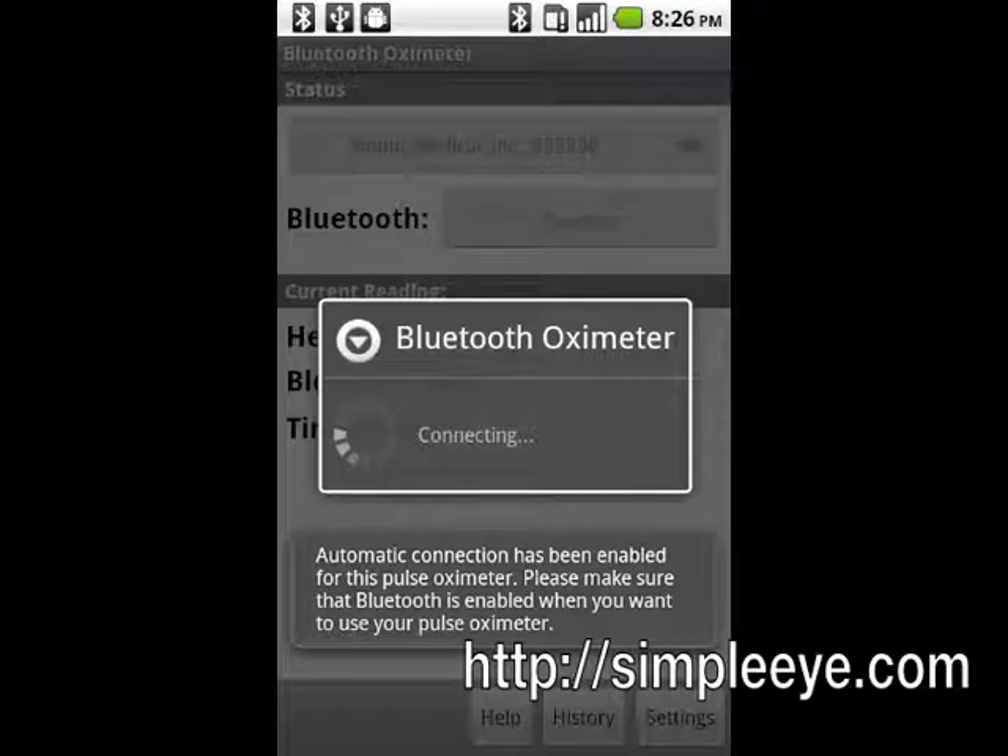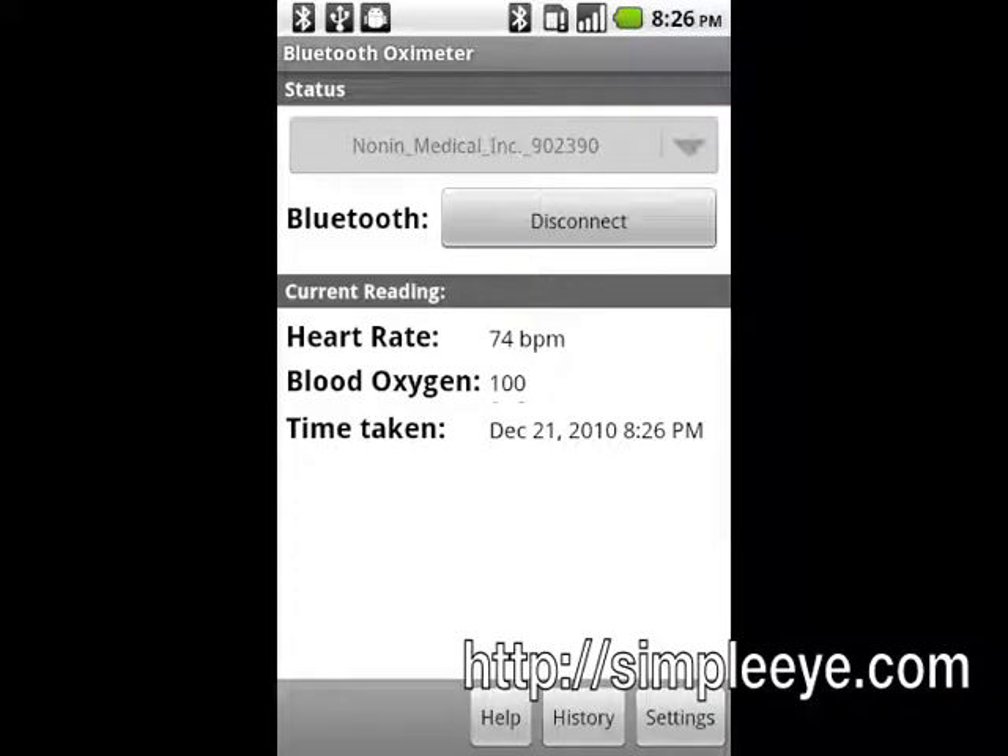Once the connection is established and a measurement is available, the pulse oximeter will send it to your Android device and it will be shown on the screen. The phone will vibrate when a measurement is received. You can tap Disconnect to close the connection.